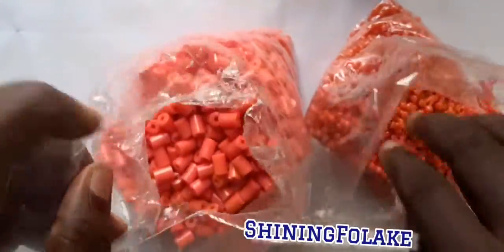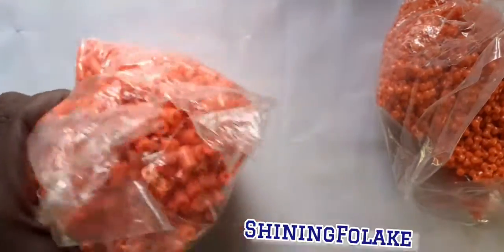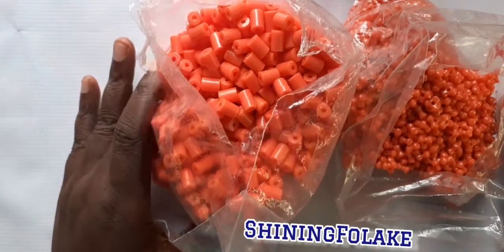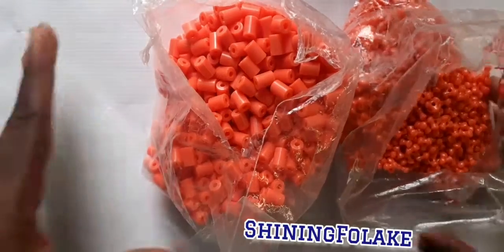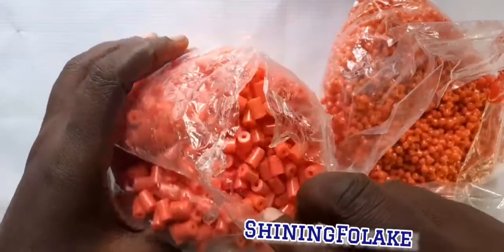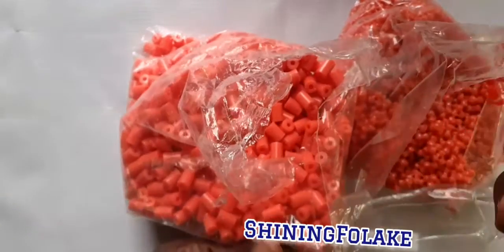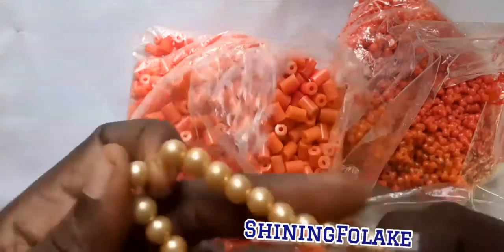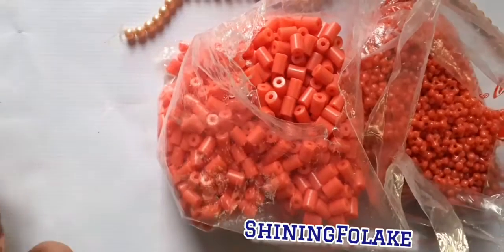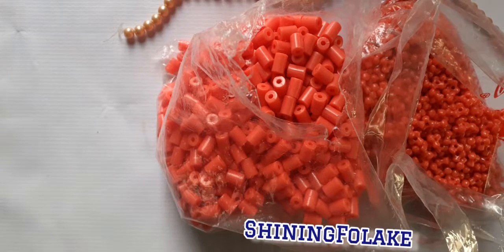Hello guys, you are welcome to my channel. This is Chani Polake Craft Studio. There is this general Igbo crown that is common in Nigeria nowadays. You will see children using it for their annual year party and end-of-year party. So I decided to come on board today to make that type of crown.